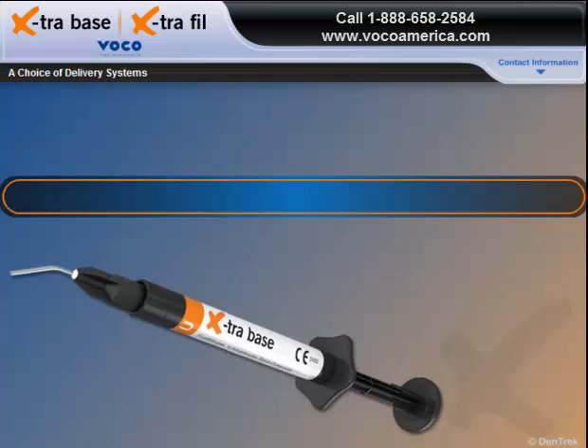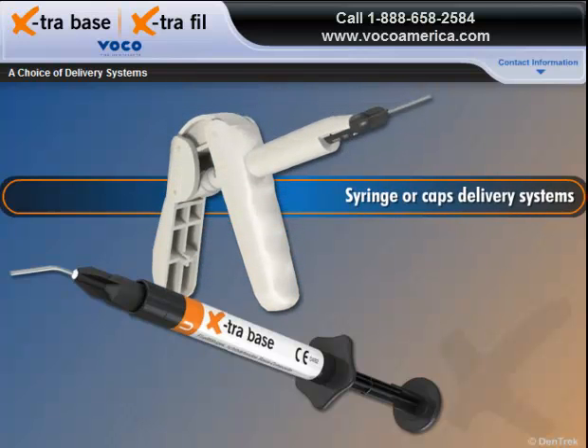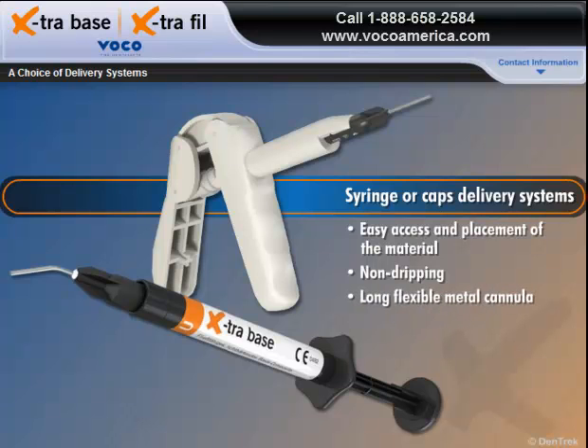With Extra Base, you have a choice of syringe or caps delivery systems that are specially designed to facilitate easy access and placement of the material. The non-dripping syringe and the Unidose caps, each with its long, flexible metal cannula, ensure precise application, even in hard-to-reach areas.